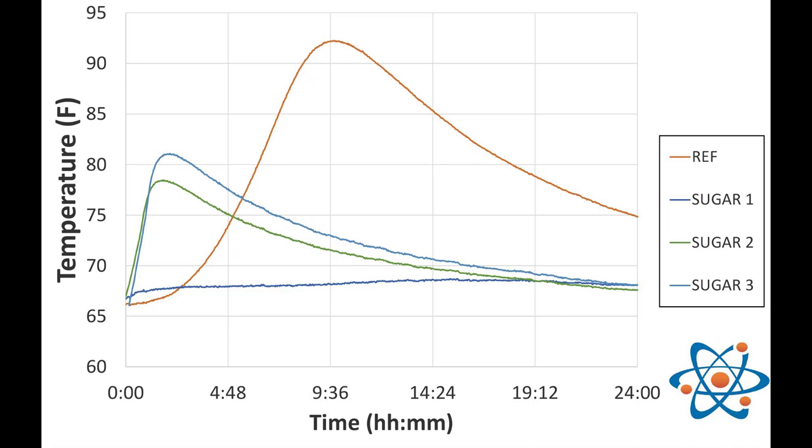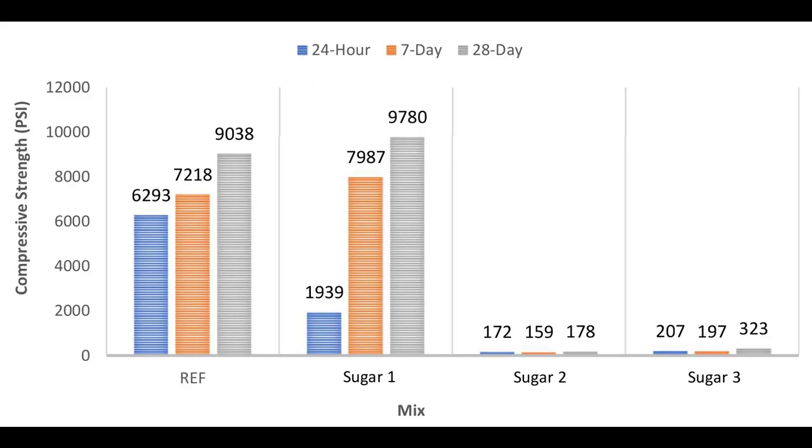Once we start adding sugar, that curve changes tremendously. With our lowest dosage — Sugar One — you see a reduction in temperature that kicks off later on. When we connect that to strengths: our 24-hour reference strength was just below 6,300 psi, while Sugar One was just below 2,000 psi — the concrete was definitely asleep. Sugar Two and Sugar Three dropped down to 172 psi and 210 psi, really just putting the concrete to sleep.